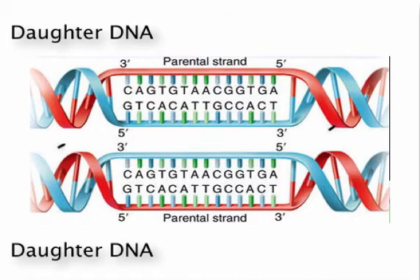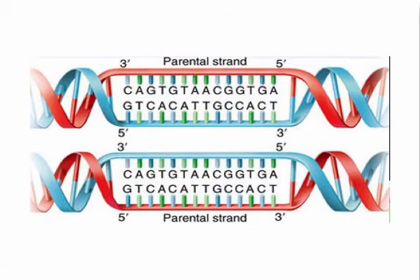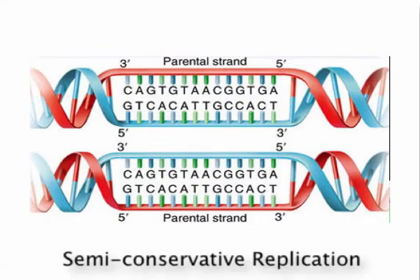Each daughter DNA has one newly formed strand and one strand conserved from the parent DNA. For that reason, this is called semi-conservative replication.